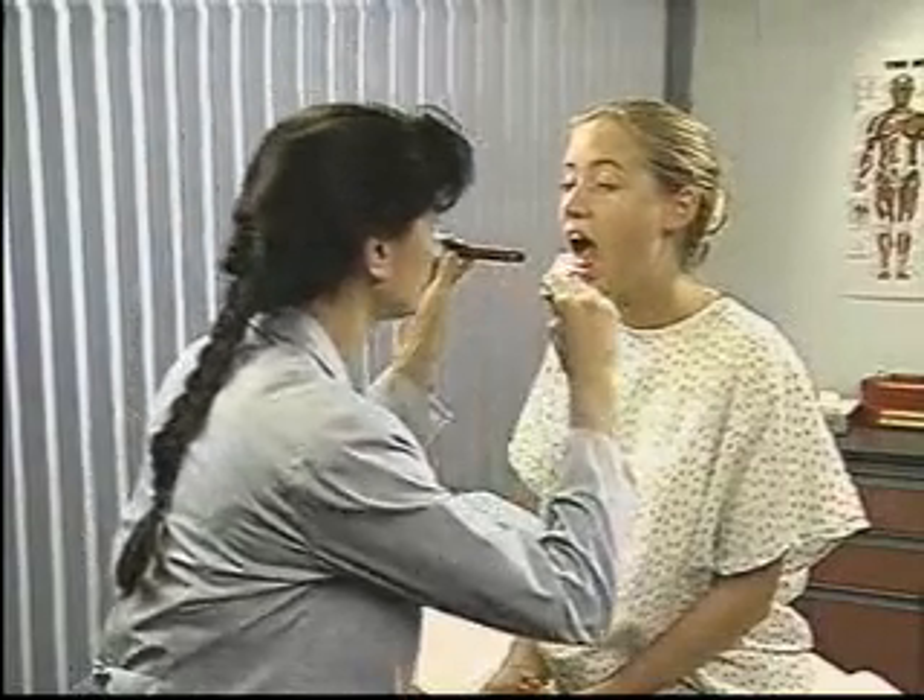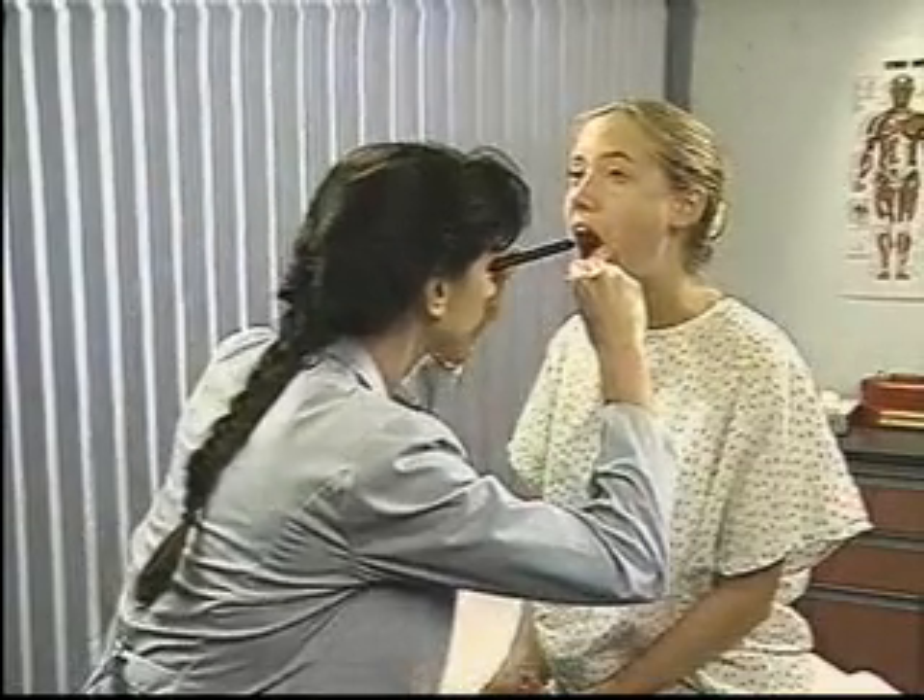Then inspect the soft palate and uvula for redness and swelling. As the patient says "ah" or yawns, note their movement. The soft palate should rise symmetrically, and the uvula should stay in the midline.